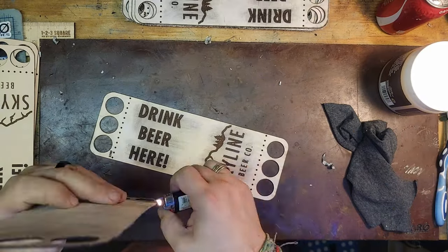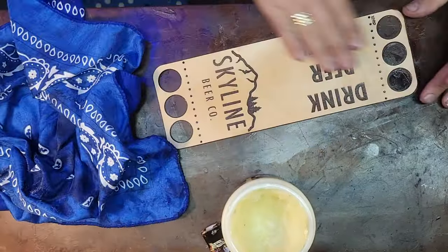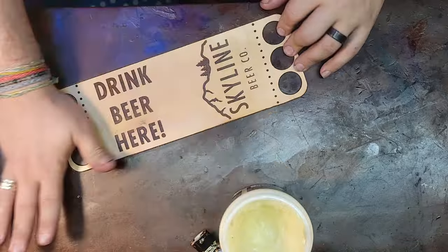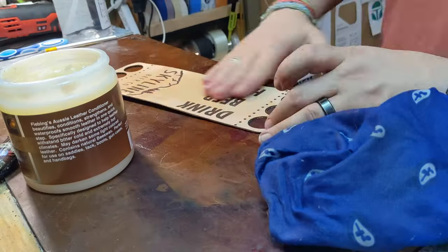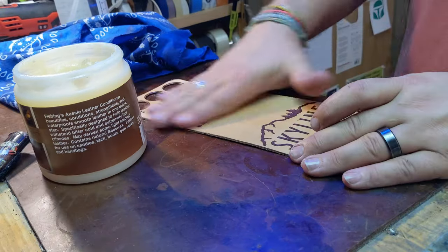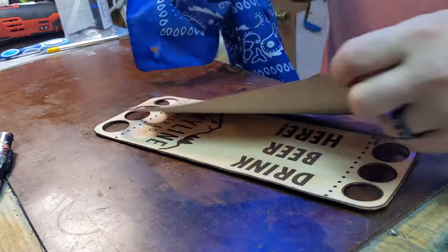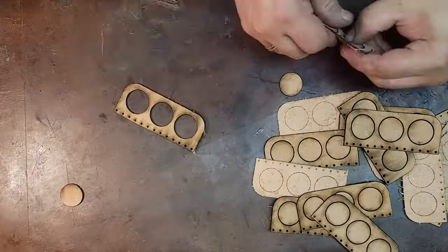Now going through and putting on some Fiebing's Aussie leather conditioner — it's got wax in it and it's meant for dry climates, but I find it's a good protectant for the leather. I love this stuff for finishing leather. It also colors it a little bit, which is nice so you don't have that full natural veg tan look to it. Here I am cutting out some of the support material for the handles and burning off the edges — these are made from some unfinished one-to-two ounce leather, which is cheaper than the finished two-ounce leather.